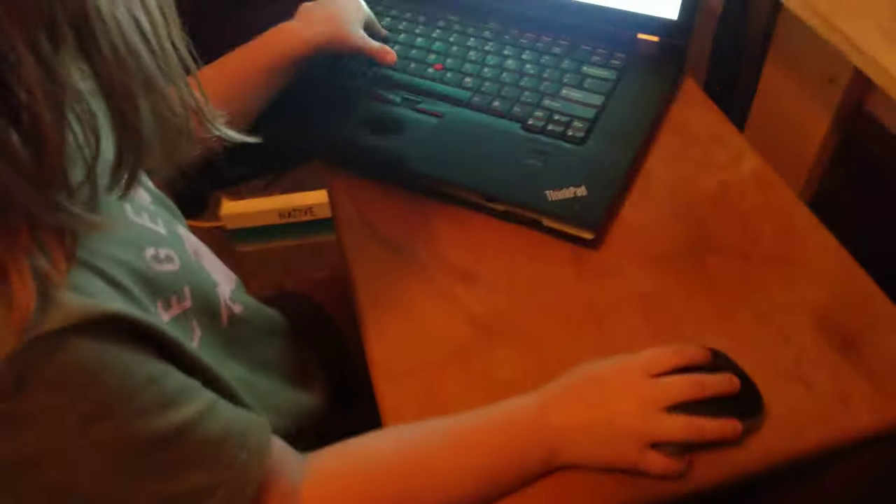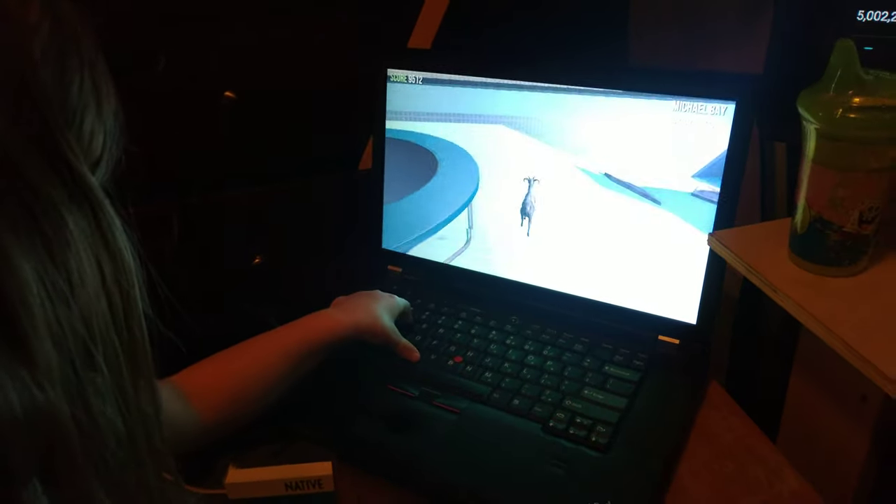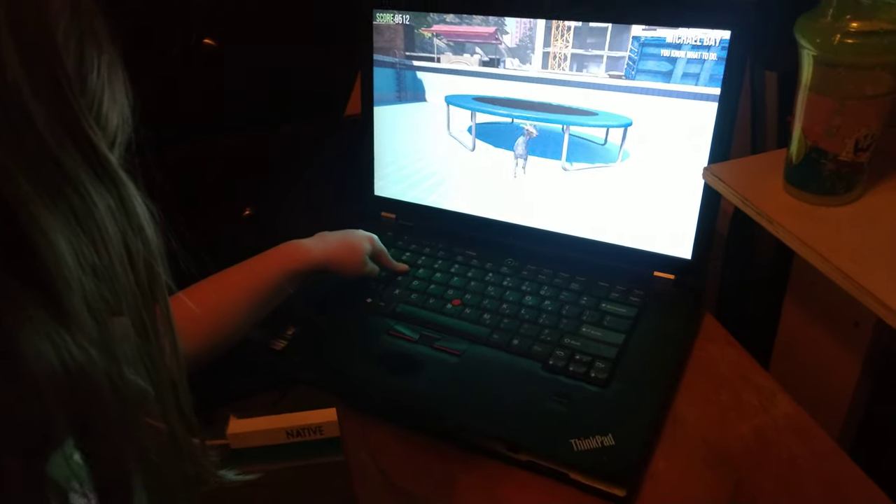She's been playing some shooters and stuff with me and I've been teaching her, because I want her to be able to get her way around a computer and use a mouse and keyboard. It's going to be nifty. It's 2019.